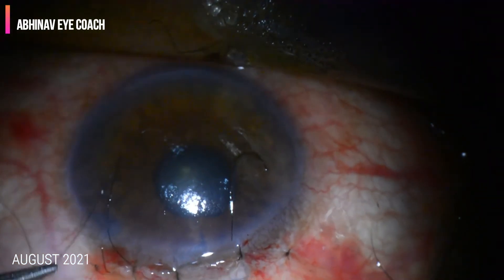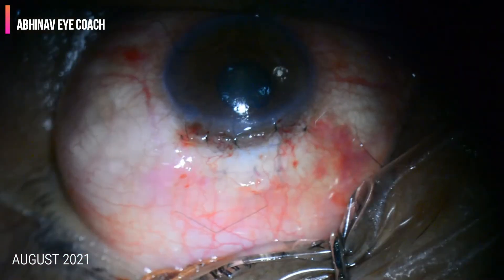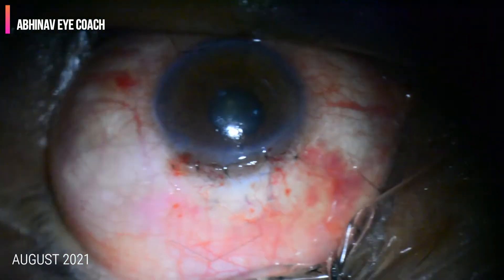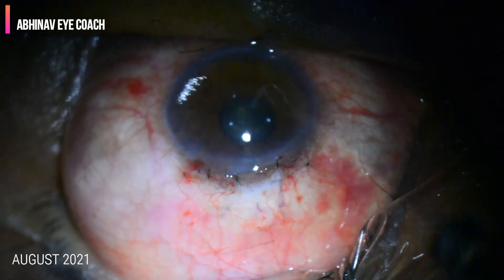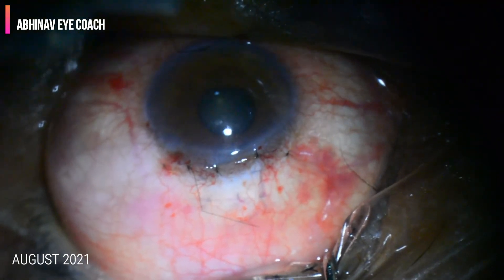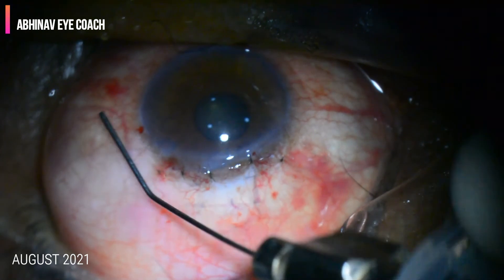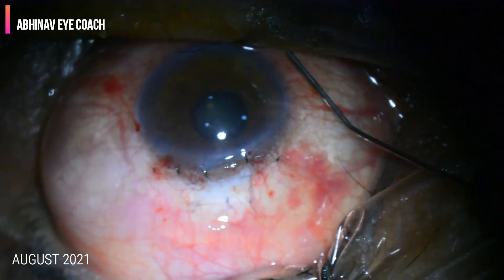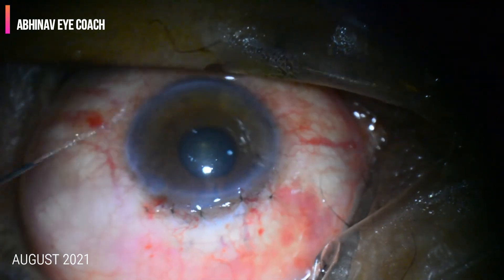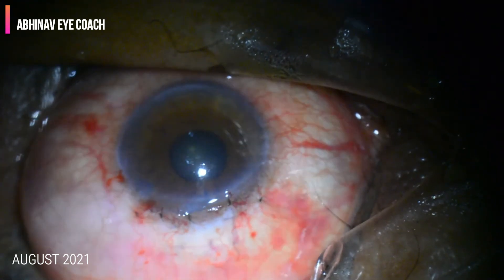The conjunctiva is closed watertight with the help of 8-0 Vicryl or 10-0 nylon. The conjunctival closure should be watertight. The anterior chamber is formed and checked for any leakage. Antibiotic eye drops are applied and a subconjunctival injection of cefuroxime is given. The eye is patched and the patch is opened the next day.